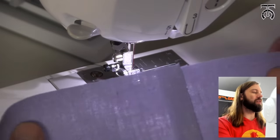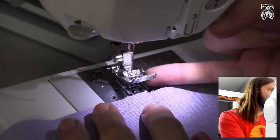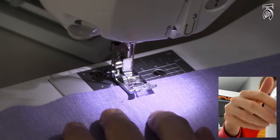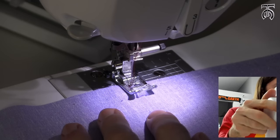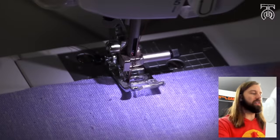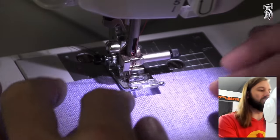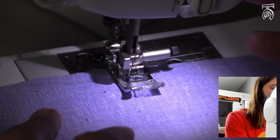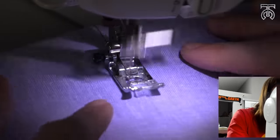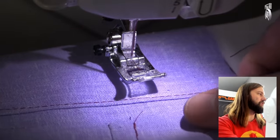The next type of stitch is called an edge stitch. Instead of lining it up with the right side of my presser foot, I'm going to put the seam right in the absolute center so that my needle is going to go about an eighth of an inch to the left of where my seam is. I can cast a shadow to see my seam and my needle is about an eighth of an inch to the left of that. The technique is almost exactly the same as a top stitch.